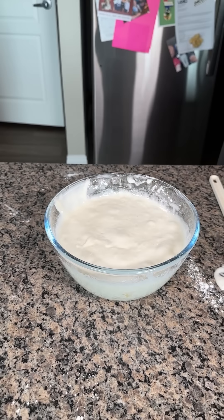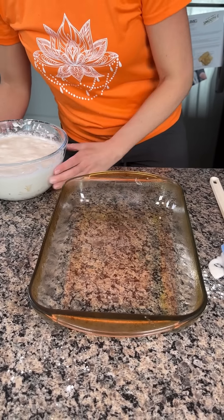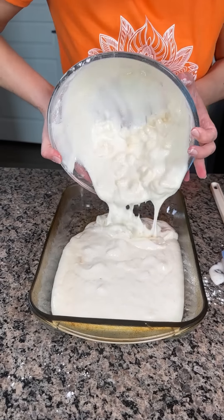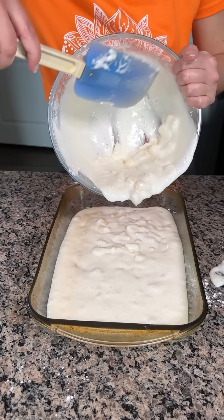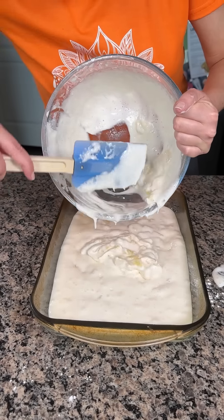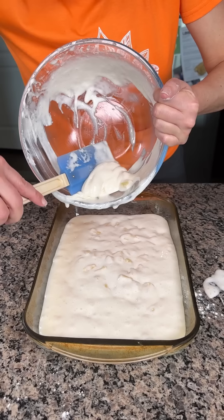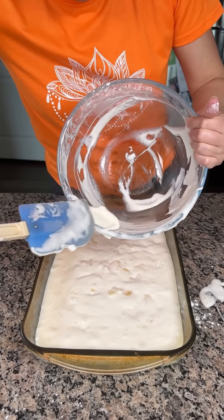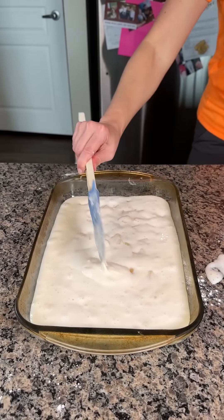So now it's all mixed good. We're going to take our 9x13 baking dish, already greased, and pour this right on in, nice and easy. Y'all could have just mixed it in the pan — I thought about doing that, but then I didn't. All I'm going to do is follow the directions on the box. I'm going to cook this at 350 for about 30 minutes, and then I'm going to show y'all the topping I like to do. This is the best hack for a quick, easy, and delicious dessert.